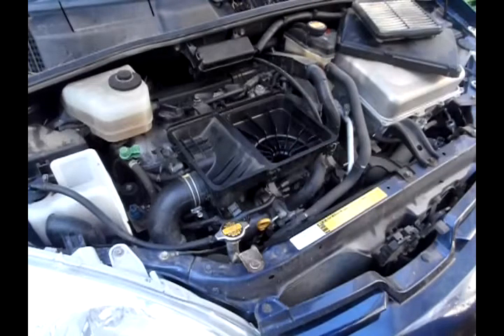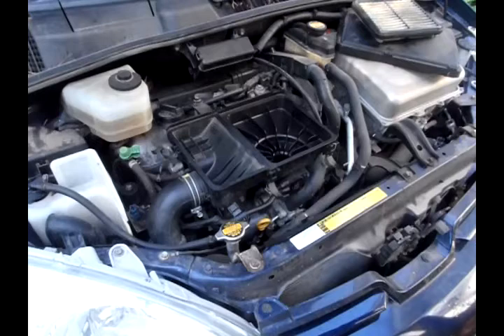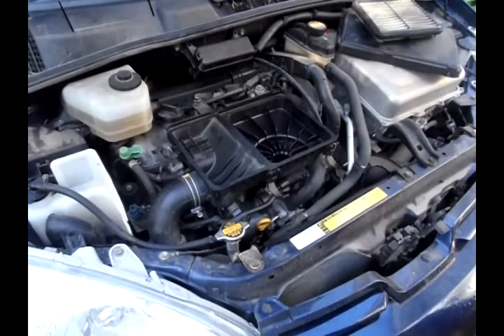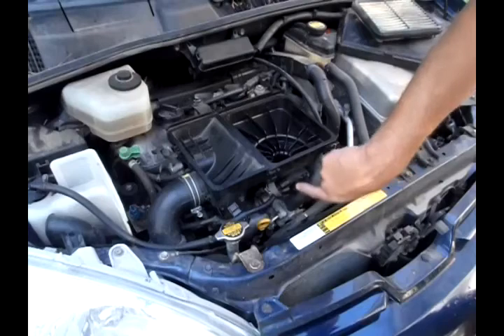I did some troubleshooting and was getting an error code P3191. That error code indicates a MAF sensor issue among other things, but after troubleshooting I figured out it was this MAF sensor, which is attached right here — and I need to replace it.